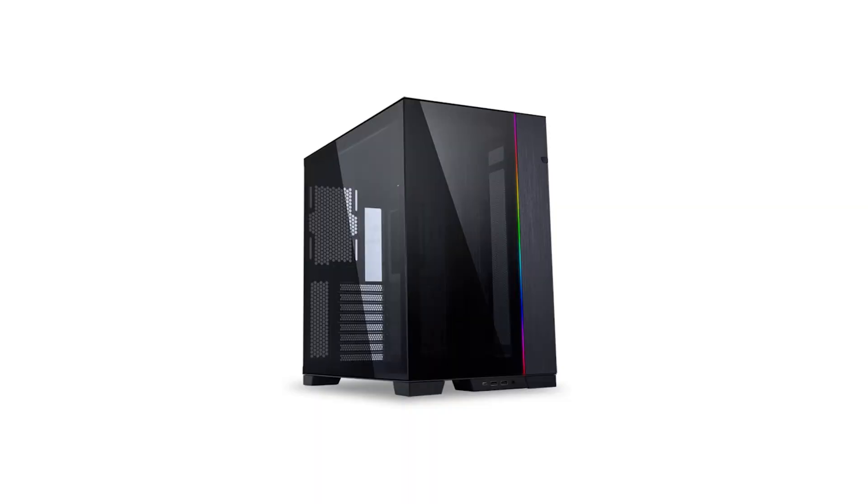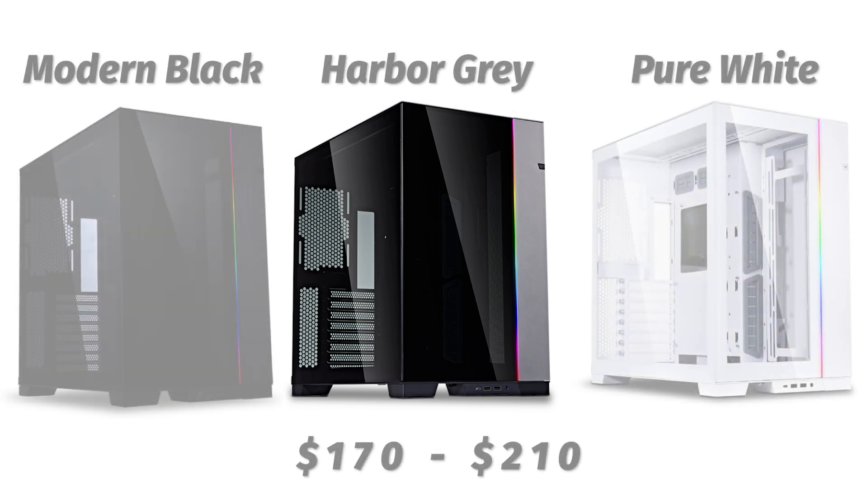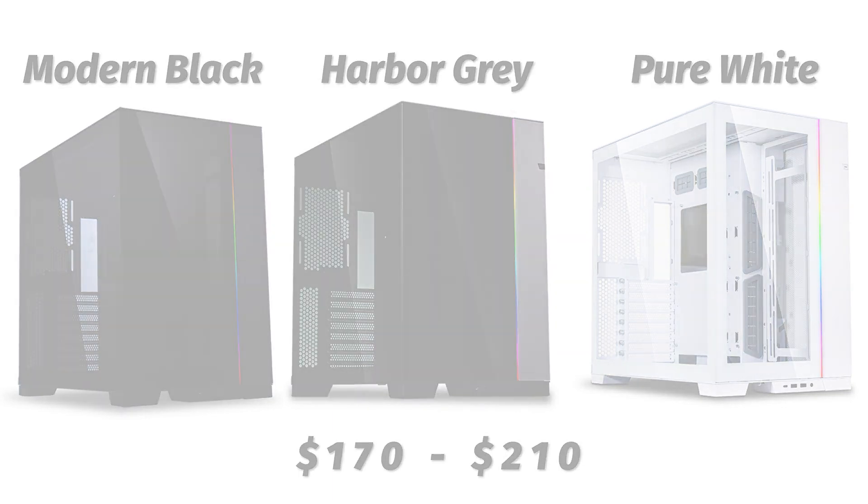The Evo comes in three different colors: Modern Black, Pure White, and Harbor Gray. It retails for right around $170 to $210 depending on the color you choose, and of course we have links down in the description for those.